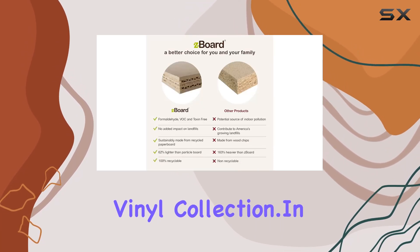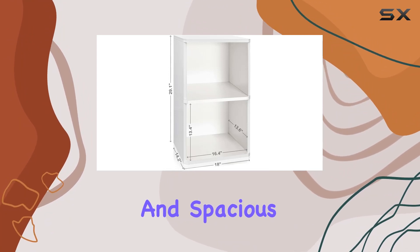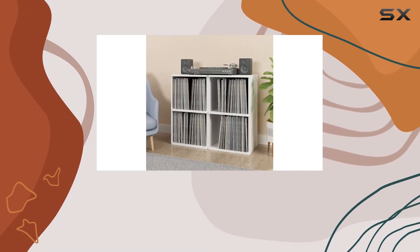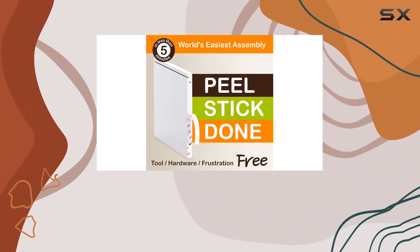In conclusion, if you're in the market for a stylish, eco-friendly, and spacious solution to organize your vinyl records, the Way Basics Marley 2-shelf vinyl record storage cube is a solid choice. Say goodbye to the vinyl clutter and hello to a neatly organized collection.